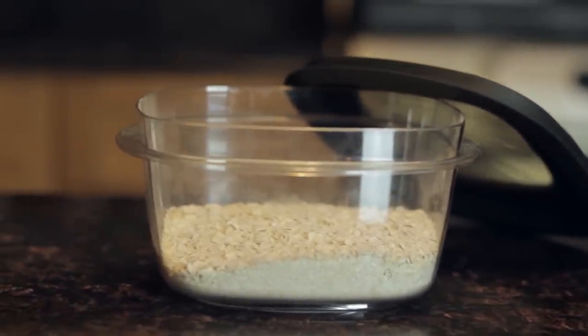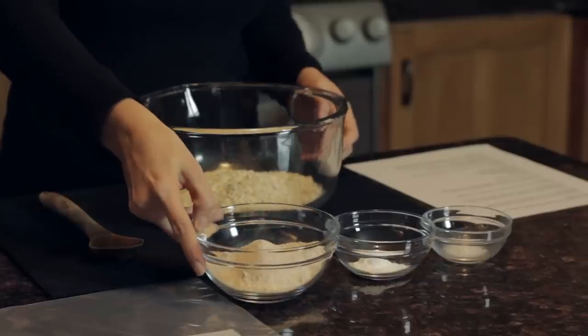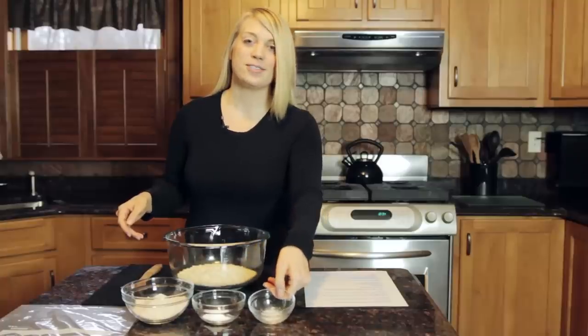To make this recipe you're going to need one and a half cups of quick oats, a half a cup of whole wheat flour, two teaspoons of baking powder, and a pinch of sea salt.